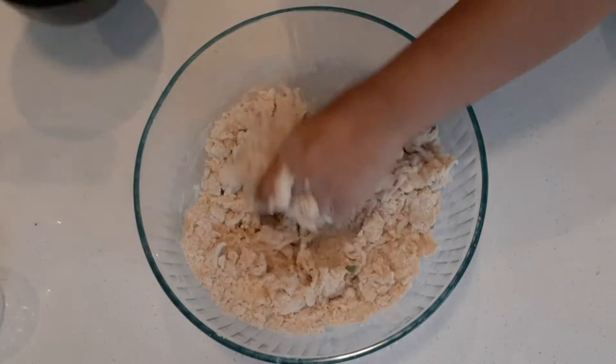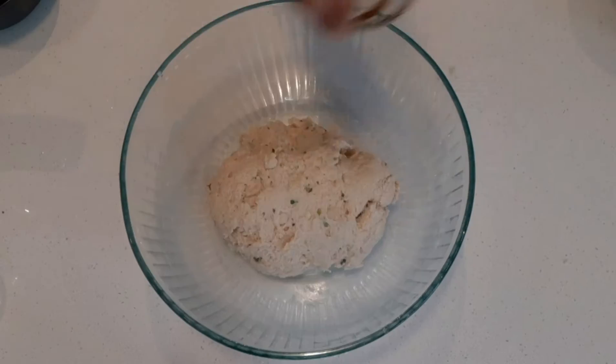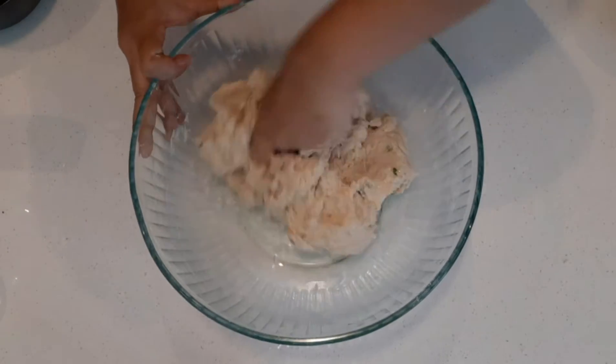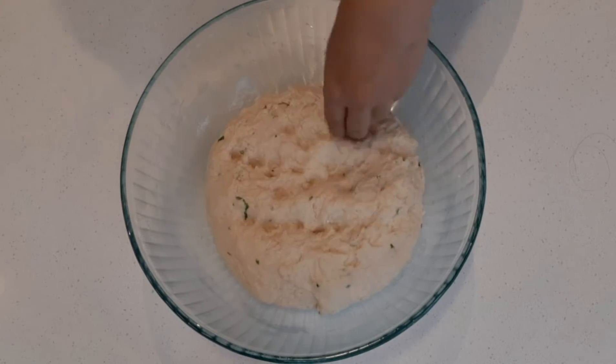Add yogurt and the required amount of warm water to make the dough — it should be as soft as possible. Finally add the oil. Cover the dough and keep it aside for one hour or until it has almost doubled in size.